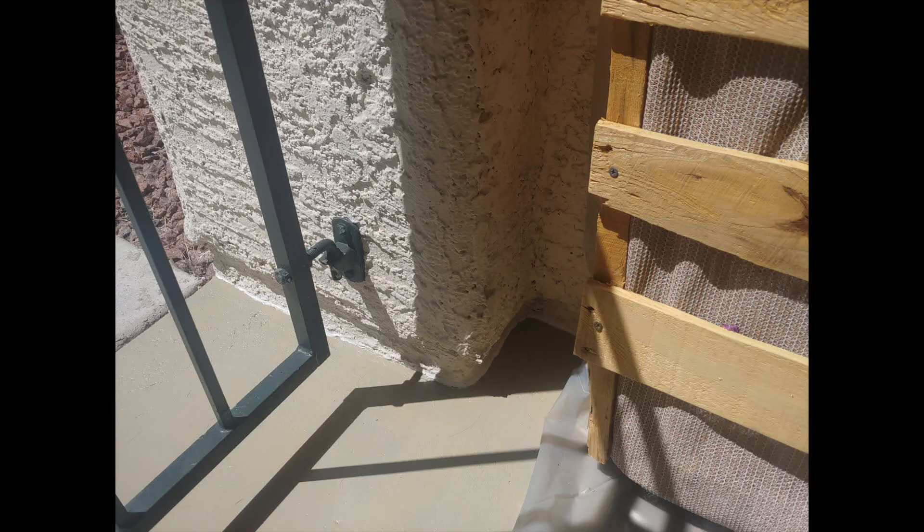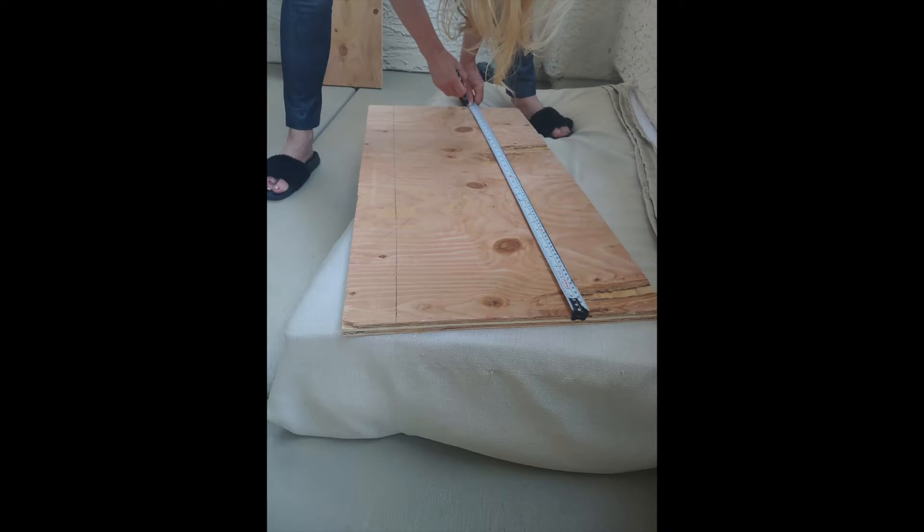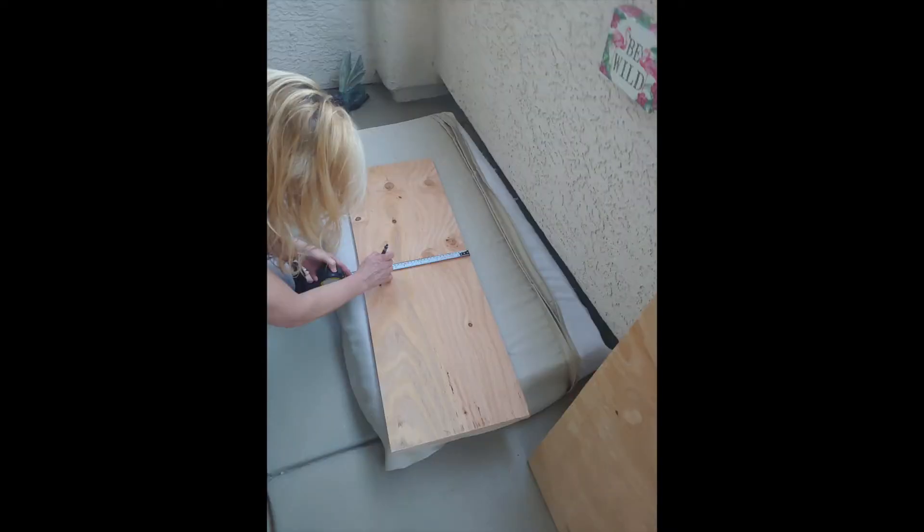I lined the inside of the sections of the pallet with screen material. I was going to get landscape fabric, but I got this screen material for window screens because I liked the color, and I ended up doubling it up so dirt would not just easily wash through it.